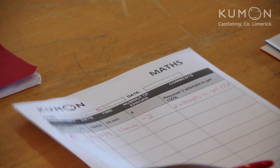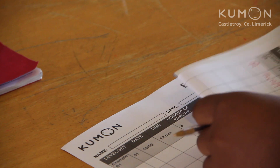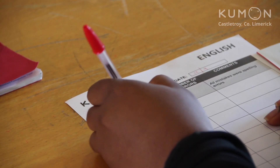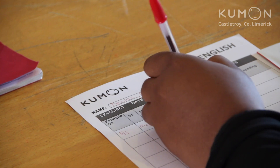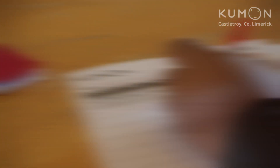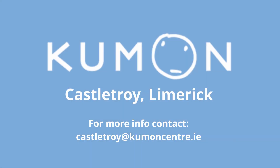If it took them more than one go to correct it, write that down too. And now for English, we do the exact same thing, but first we wrap up the maths homework: level, page number, time taken, number of errors, and the number of times it took to correct the errors. Then we'll wrap up the English. So at the end of the week, your child has two home study record sheets, each one with a big pile of worksheets wrapped up in it. And that's how to mark the Kumon way.